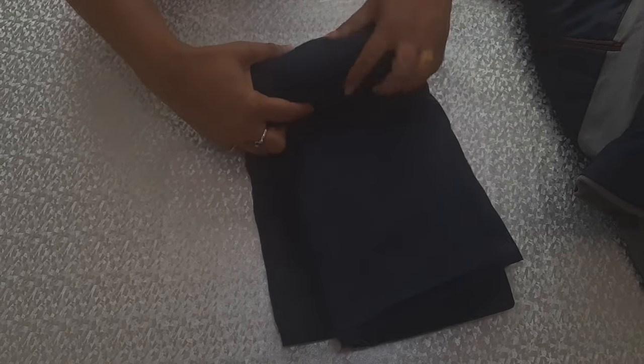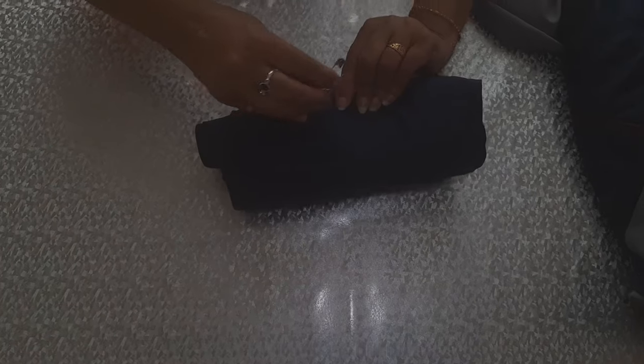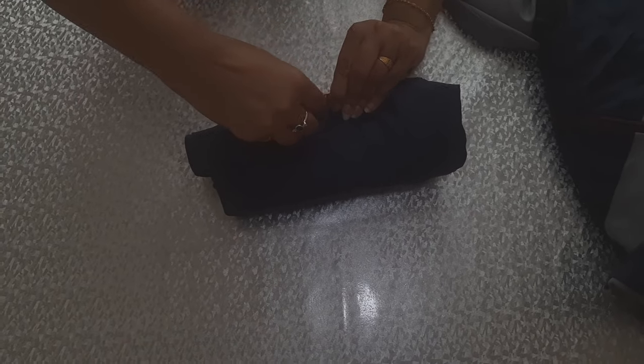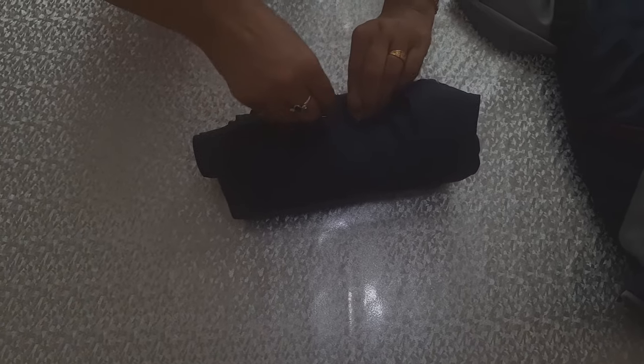At the end of your roll, secure it with a safety pin — use more than one if you need to, but ensure it is secure before you move on to the next item. Roll all your items one at a time and secure them with the safety pins as you go along.